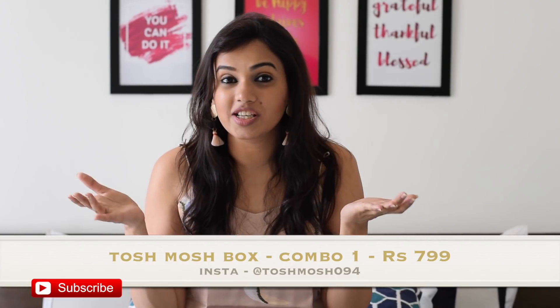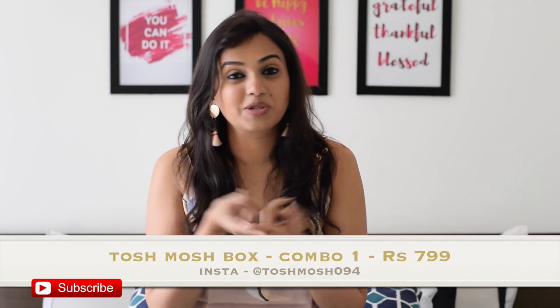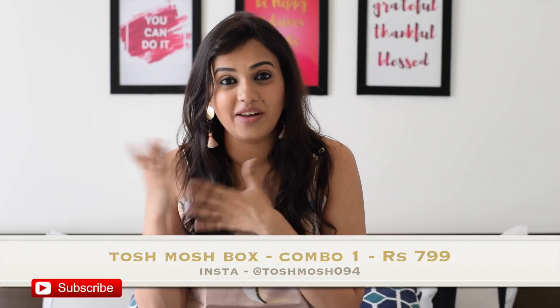All the details as to how you can order this box are on the screen. You can go to their Instagram page, Toshmosh094, and place an order by DMing them. This is their combo one which is Rs 799, and they have a combo two as well which is Rs 1499, inclusive of shipping. We are going to be unboxing combo one today, so without wasting more time, let's get started.